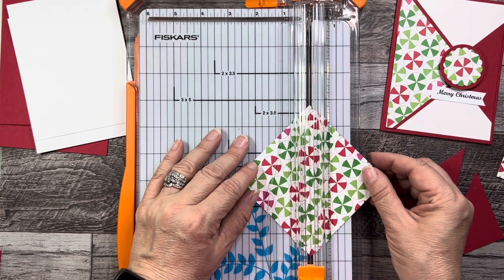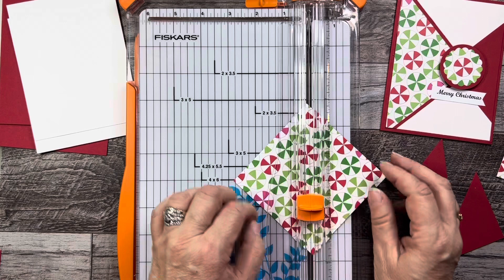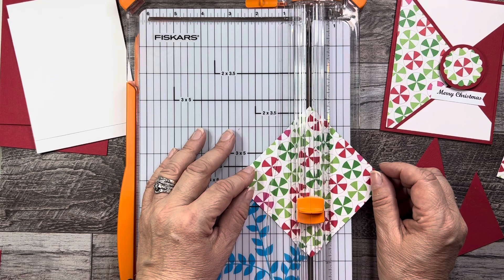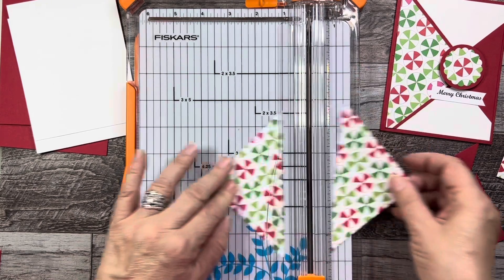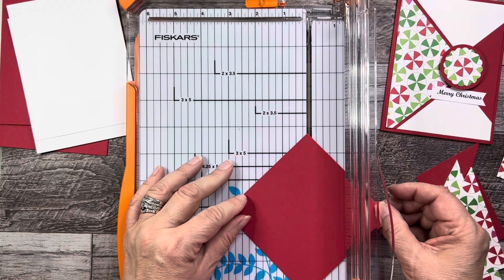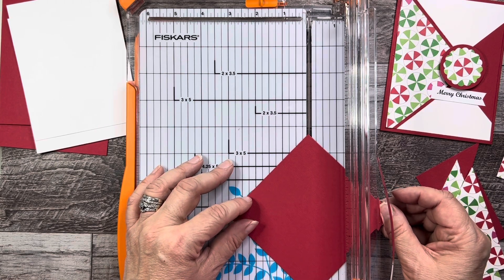Here's the second piece — the patterned paper — lining it up corner to corner. Lift your blade up first, then cut. One more, the cardstock. Of course you can use any patterned paper or cardstock color that you choose — this is just a guideline.